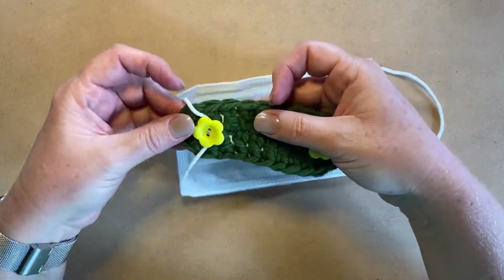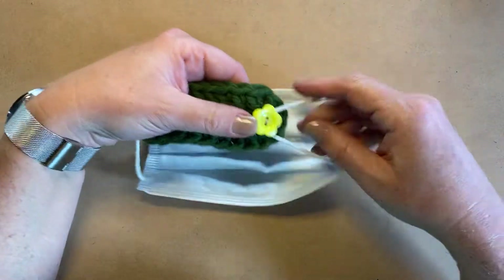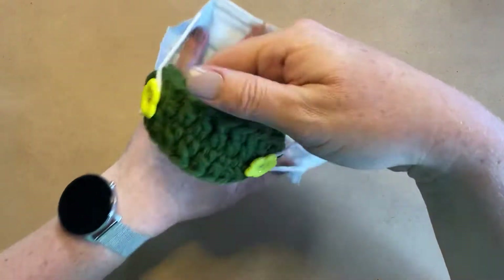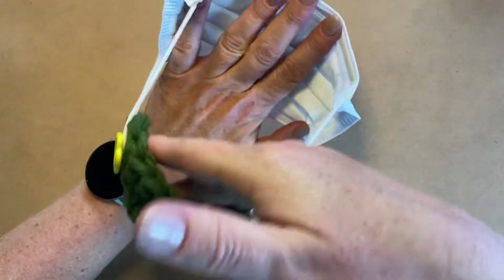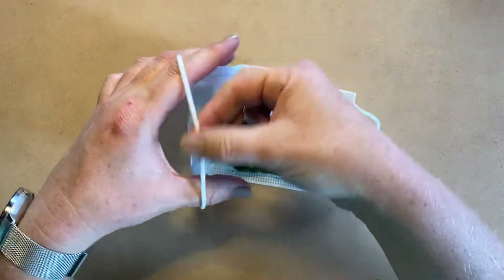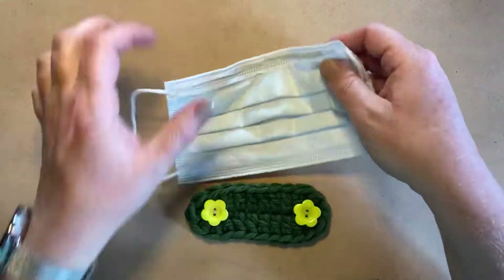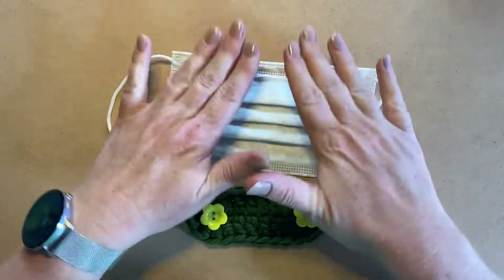They work very easily. The normal mask just hooks around the little buttons on here and the mask is worn as normal, and this sits at the back of your head keeping these elastics away from the back of the ears — that's where it's chafing them, because they have to wear them 24/7.